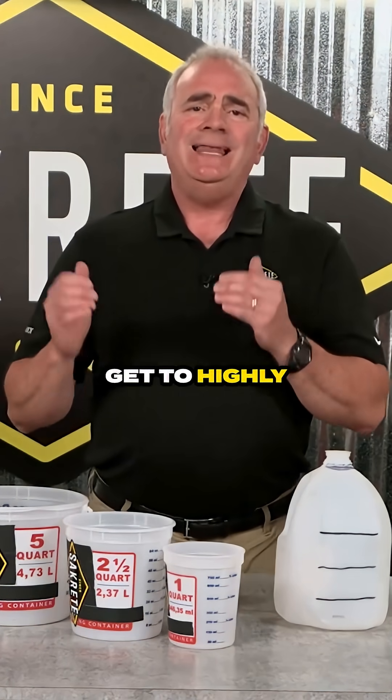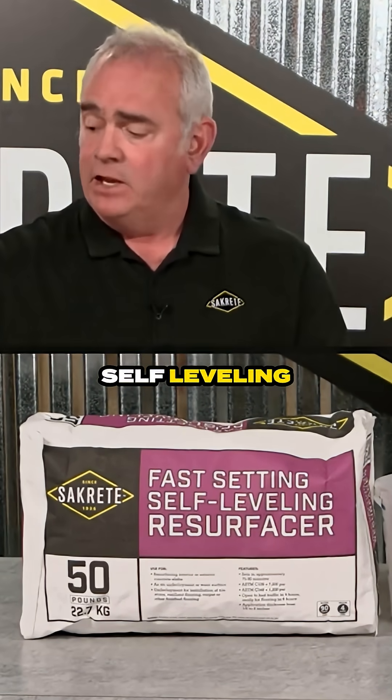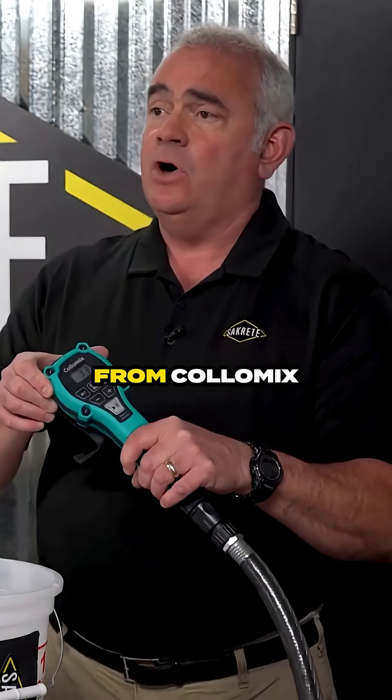When we get to highly engineered mixes such as Sightcrete's fast-setting self-leveling resurfacer, these mixes are more precise. Consider investing in a device that measures water, such as this water dosing device from Colomix.